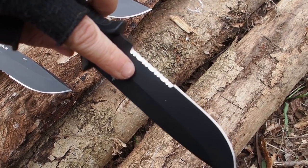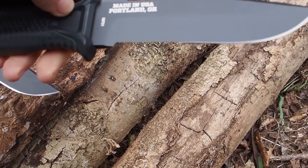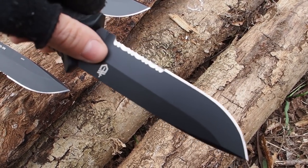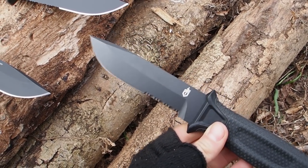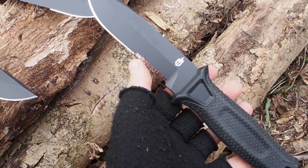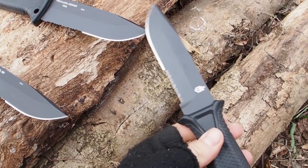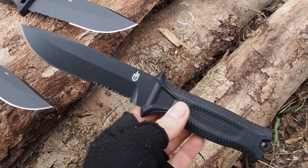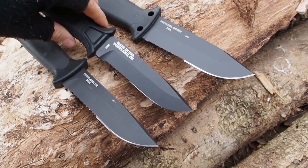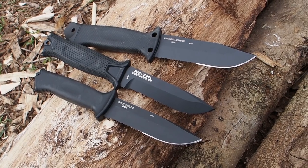Serrations are also a little bit more difficult to sharpen than a fine edge, and it takes more work to get them sharp. But once they are sharp, they will stay sharp for a long time, and even if the serrations dull over time, they will still cut and slice, and you will still get the work done. Serrations have pros and cons and it really depends on what you want in a survival knife. Because my intention is that these knives are used for urban survival, I got all three knives with serrations.